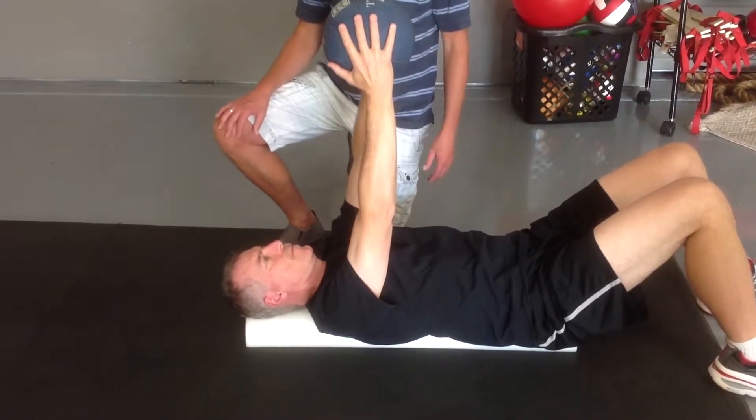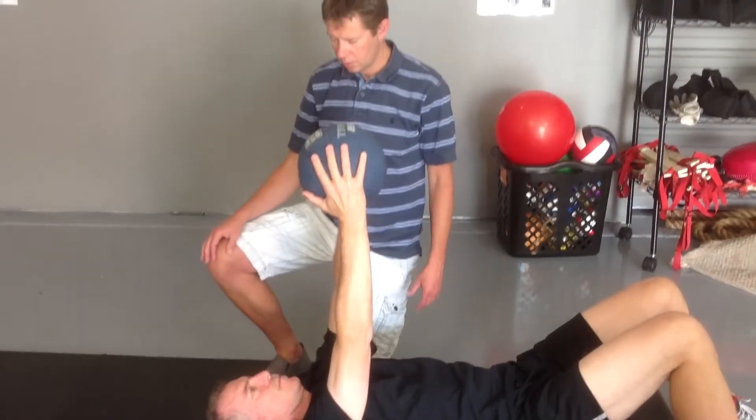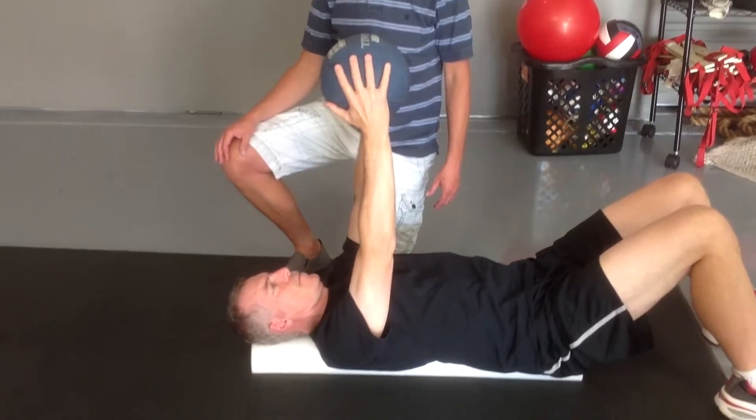And then, you know, maybe do this ten times. And then take the weight away. You can use the ball to assist.